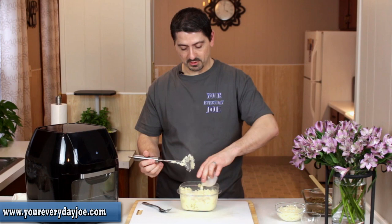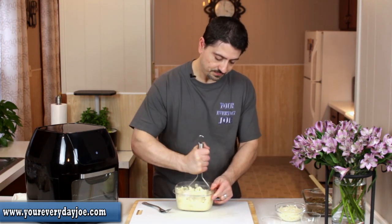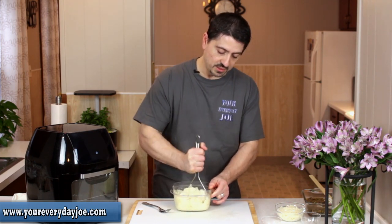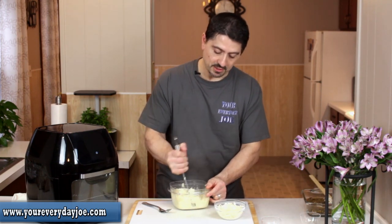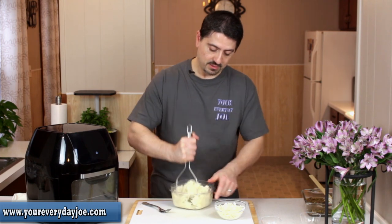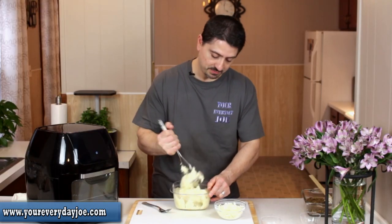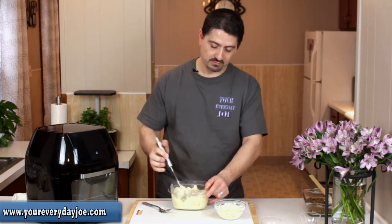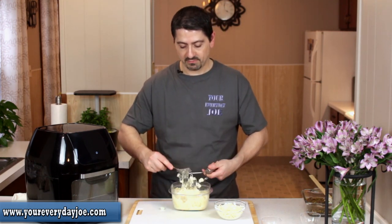Put in a little bit of extra milk. One of the things I'm going to do is stir in some of this mozzarella cheese, because I like my mashed potatoes cheesy. They're very well mashed now — nice and fluffy.